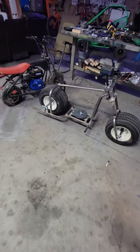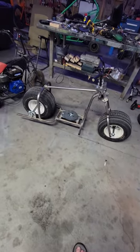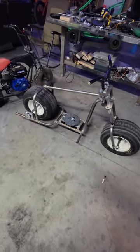Hey, what's up everybody? Welcome back to the BrianCast. I wanted to give you an update on the big golf cart wheel minibike. As you can see, we got quite a bit done on it.